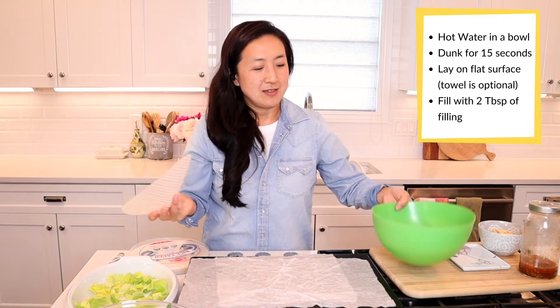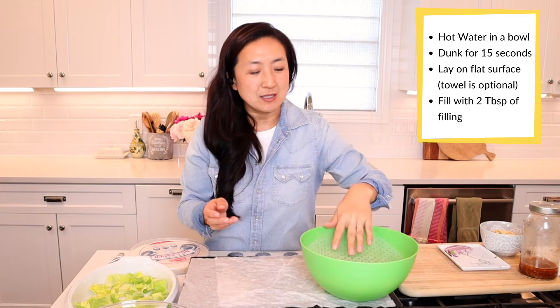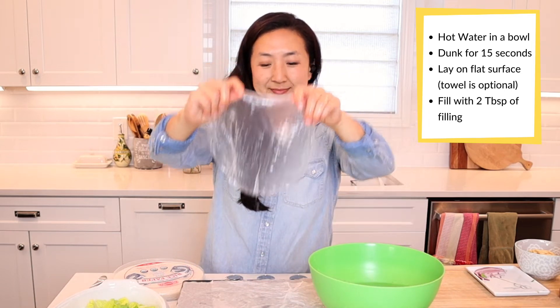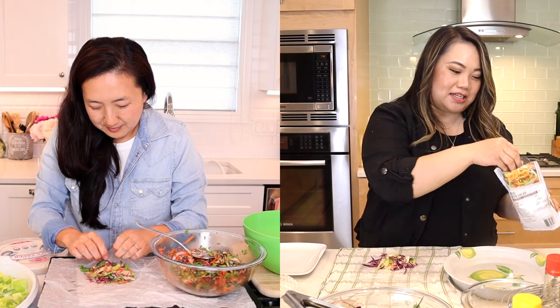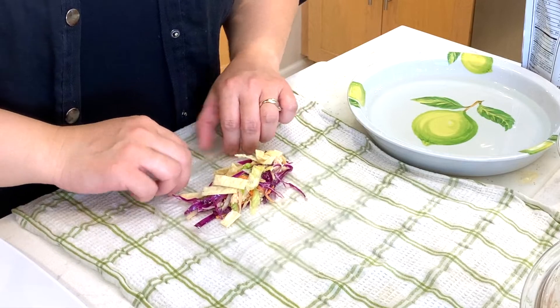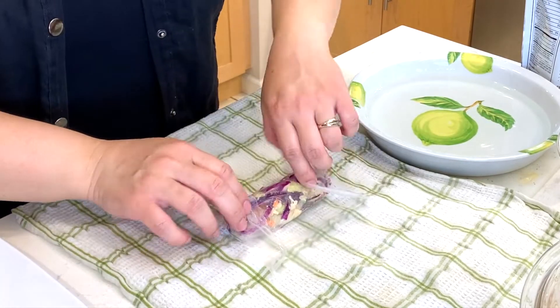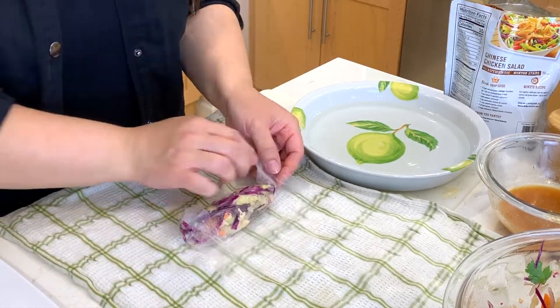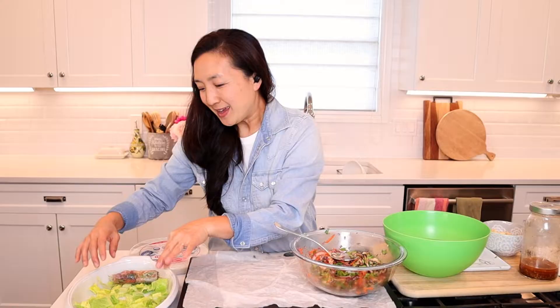Moving on to the next step: making the summer roll. I have a damp paper towel on my work counter and hot water — it doesn't have to be hot, but it softens the rice paper a lot quicker if it is. You dunk the rice paper in, start stuffing, add a couple of wonton noodles for that crunch effect, and then roll it like a burrito. Place it on a bed of lettuce because they tend to get sticky and you don't want them laying next to each other.